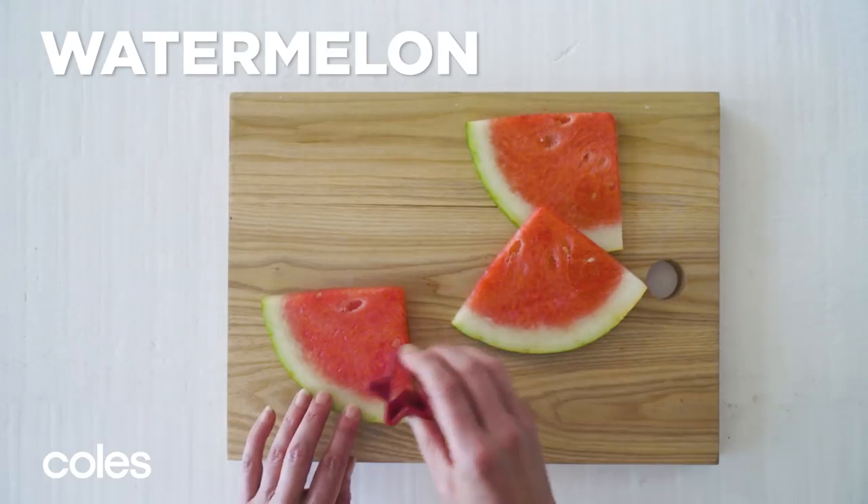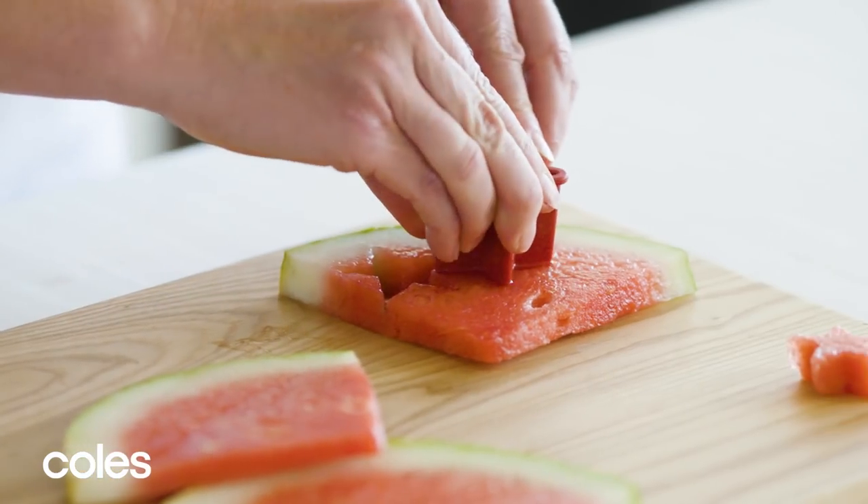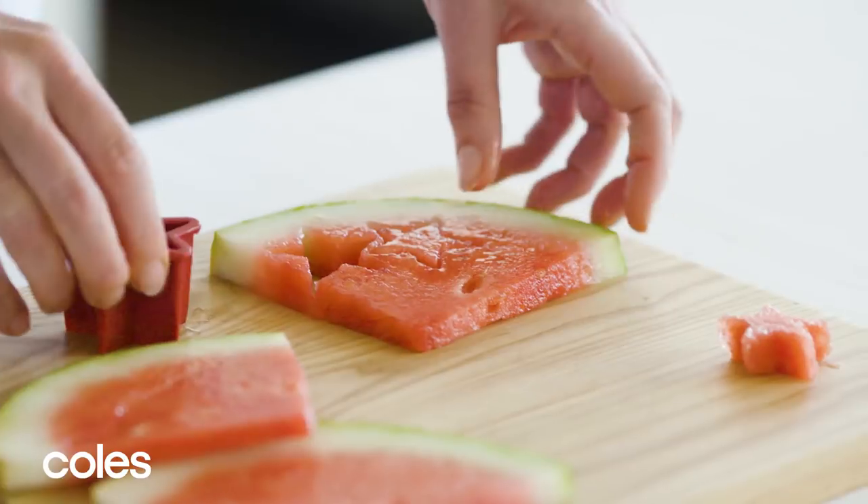Use small pastry cutters to cut stars from sliced watermelon and hearts from sliced strawberries.